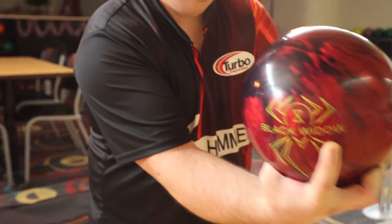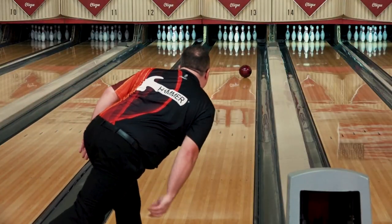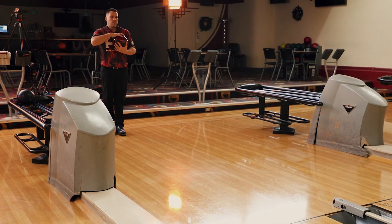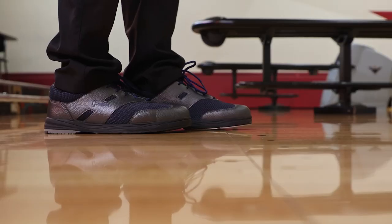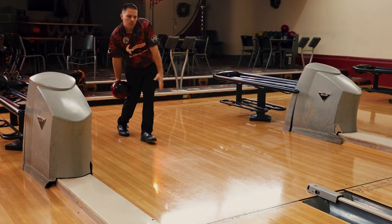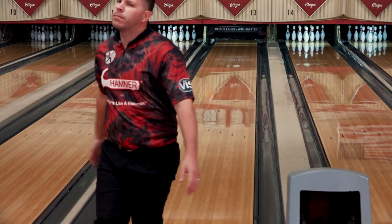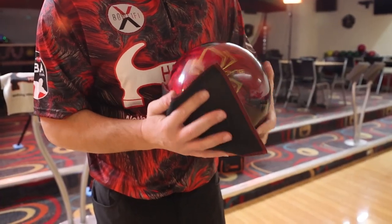This ball has gone through more testing than any Black Widow in recent history to ensure that the reaction fits the line just right. It's a perfect complement to two of the most successful balls in the Hammer line. The Black Widow 2.0 Hybrid features the HK22 base cover stock with the Aggression Hybrid additive package.